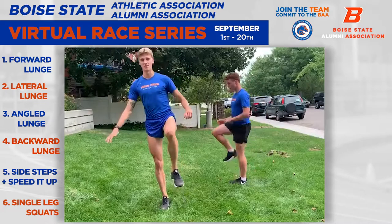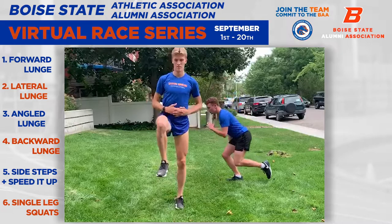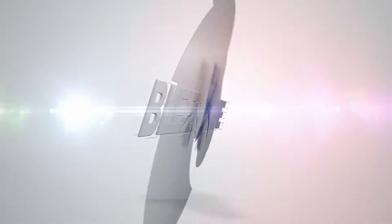And then to finish it off, just do five single leg squats each leg. There you go. We'll see you next time.